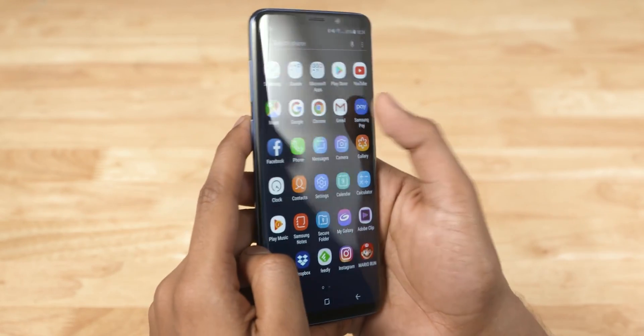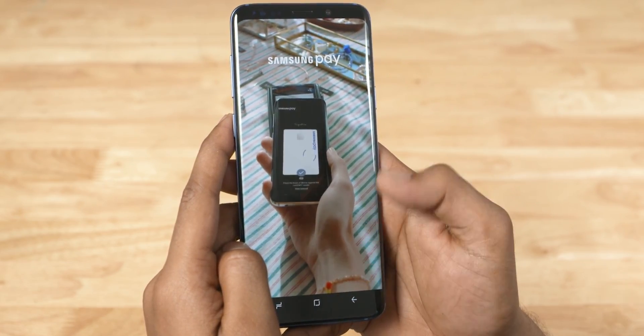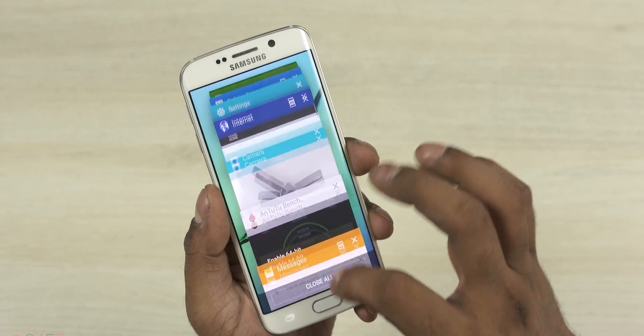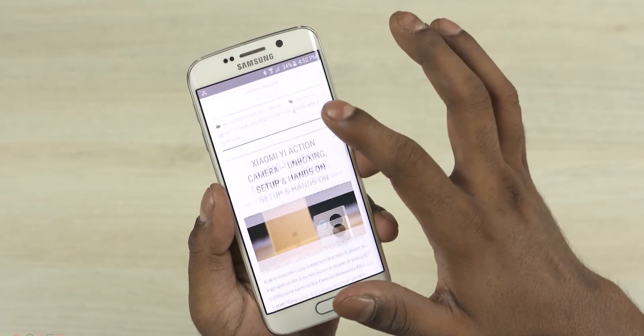We will not say that the user interface is slower — there are many features and functionality is good. If you had stutter in TouchWiz, there is no problem here. The UI has a different feel because Samsung Experience is not the same as TouchWiz. With the new Samsung Experience, you can see the visual elements better, and all apps follow Android's Material Design. However, some UI elements are still a bit inconsistent, and One UI addresses these design changes.